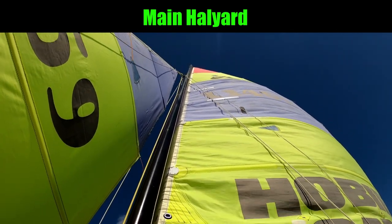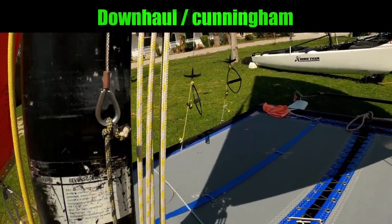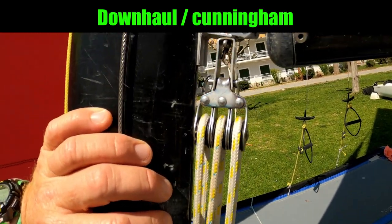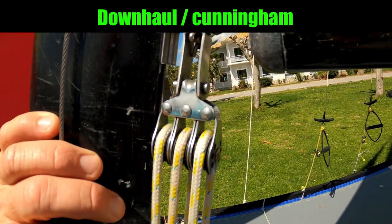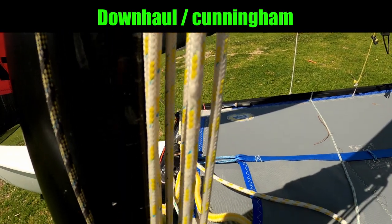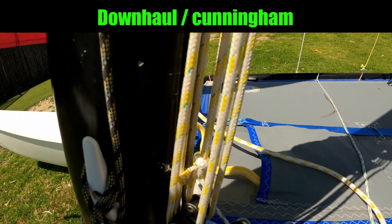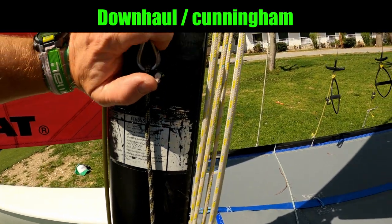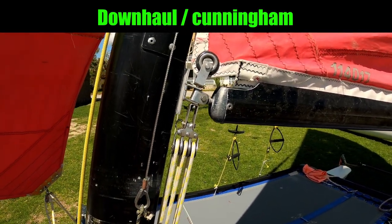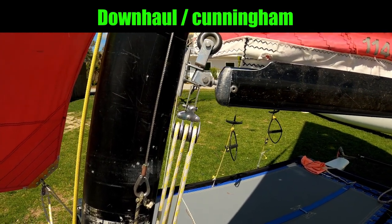The main halyard goes all the way to the top of the mast, and then the next one back is the downhaul. On the more modern 16s we've got a six-to-one downhaul system. We use the downhaul to put shape into the sail, and then after we've initially put shape into the sail, any more downhaul we pull on is going to start to flatten the sail, making it less powerful.